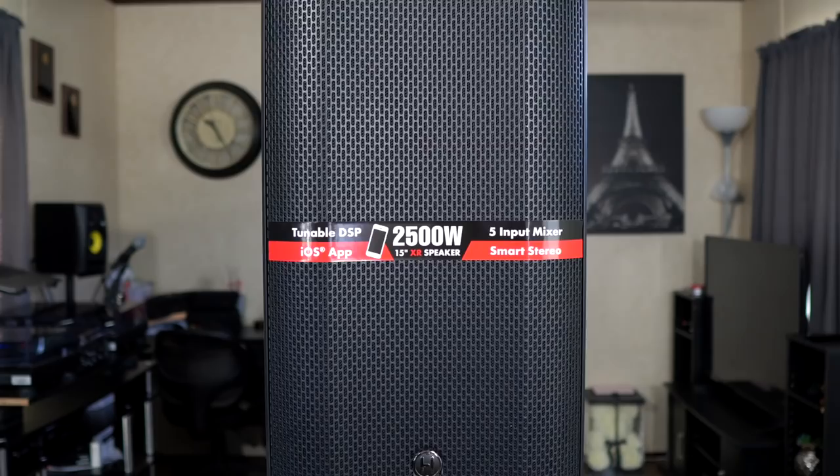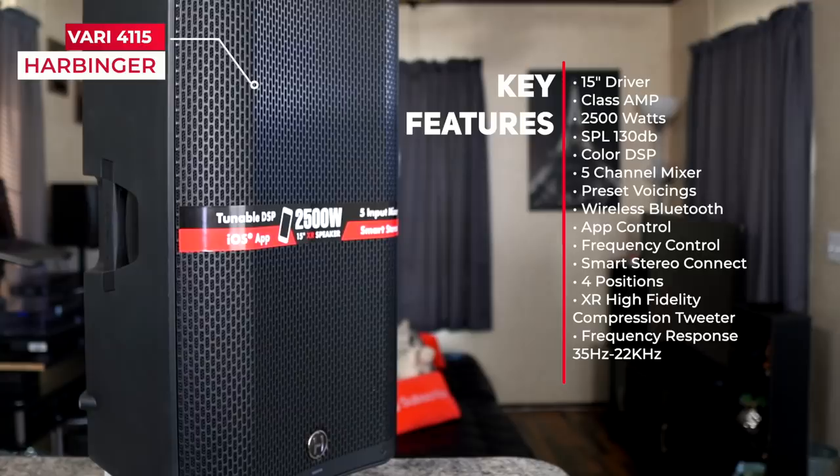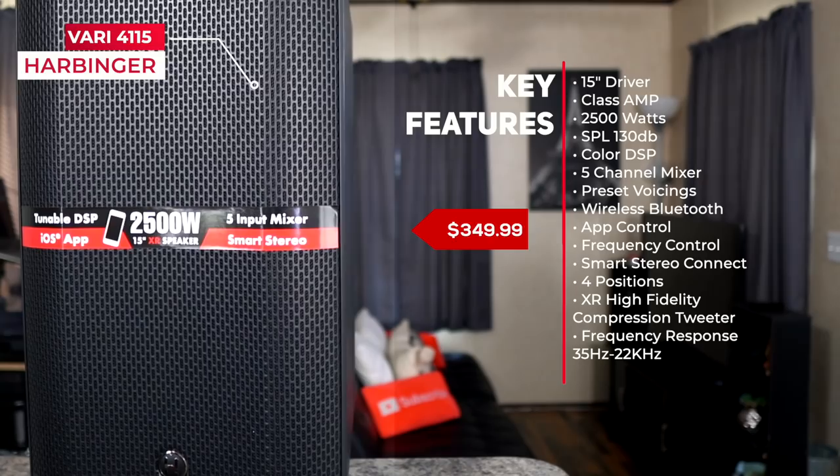More specifically today, we are taking a look at the Vari 4115, the 15-inch model of the 4000 series. It features a 15-inch woofer powered by a Class-D amplifier that delivers a whopping 2500 watts of power, a max SPL of 130 dBs, and a dedicated 5-channel mixer with an onboard color DSP. The Vari 4115 currently retails for $350, and it is the most powerful speaker in its line.